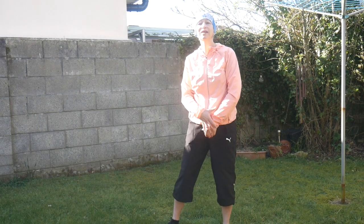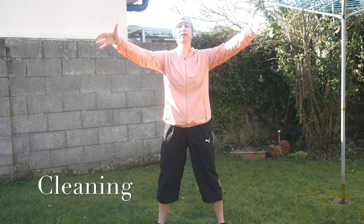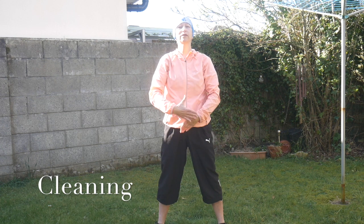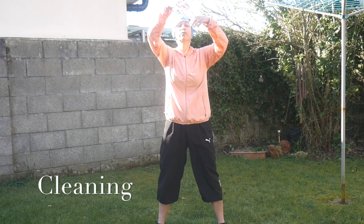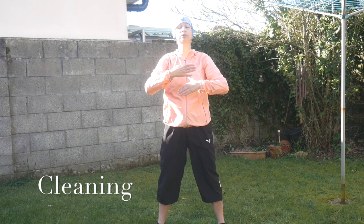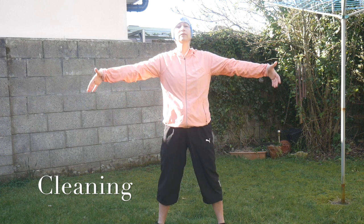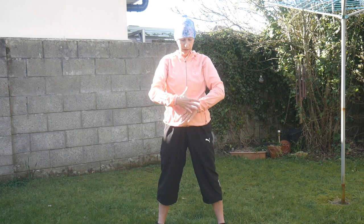Cleaning — breathe in at heart level, breathe out and clean your body. Breathe in, you can close your eyes, feel your body, and breathe out. One more time breathe in and breathe out. Well done.